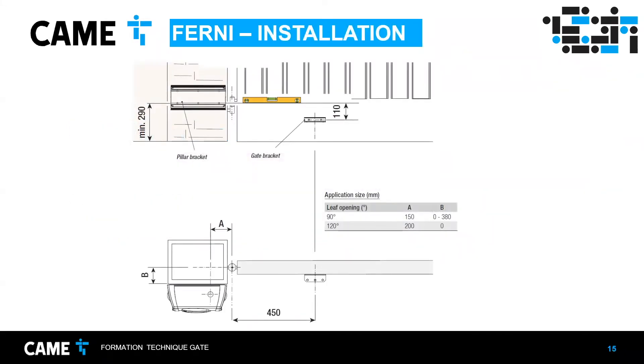Now we go through the basic installation. When choosing where to install the operator, the pillar or wall must be wide enough for the FERNI. Pay attention to the height — the articulated arm is L-shaped and the shaft goes from bottom to top. At minimum, you need 290 millimeters of clearance. If you put it too close to the ground, you won't be able to fit or remove the articulated arm.